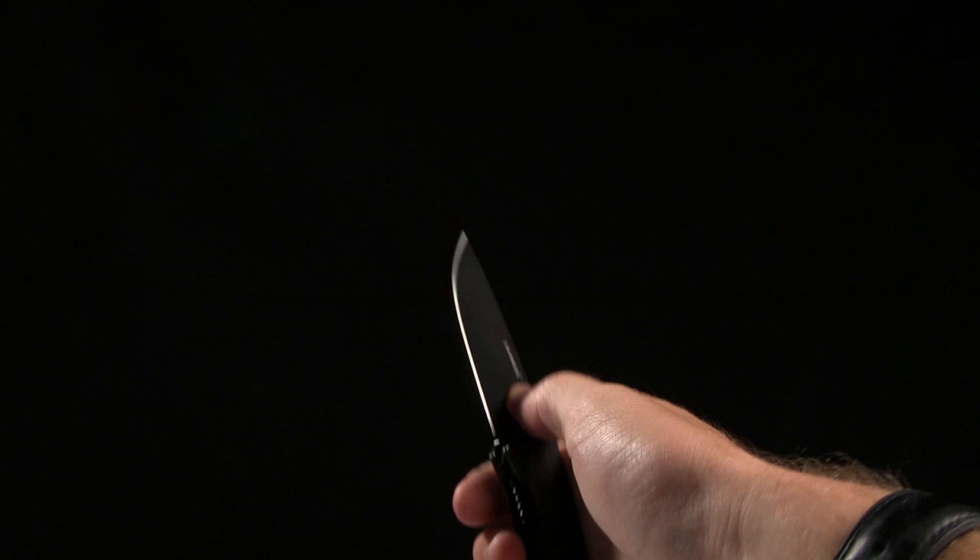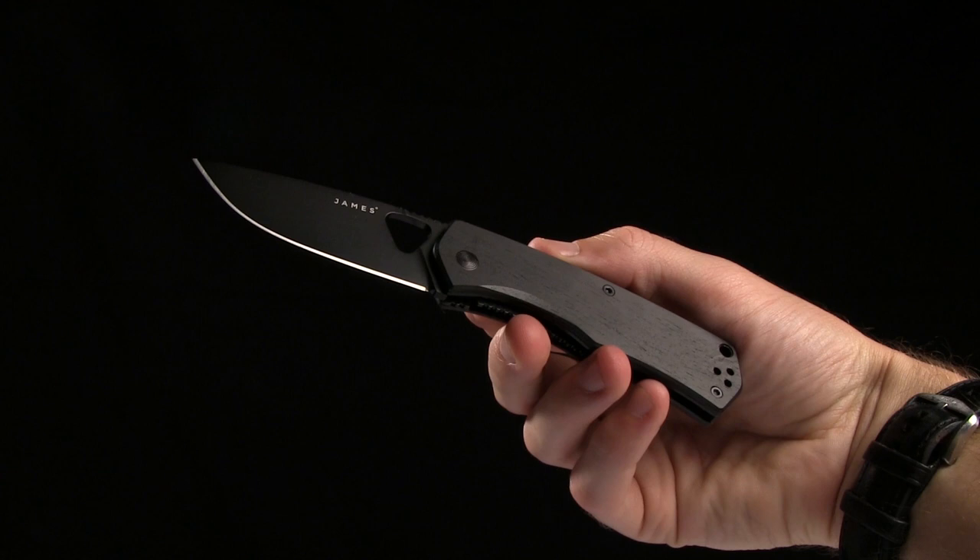Alright guys, today we're taking a look at the James Brand, the Folsom. It's a liner lock knife with a triangular opening hole. It's a really, really good looking knife, I gotta say.